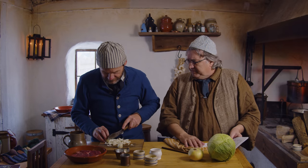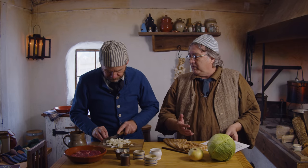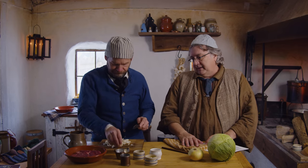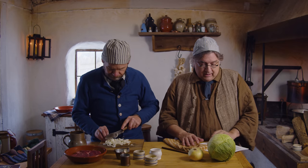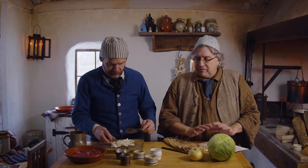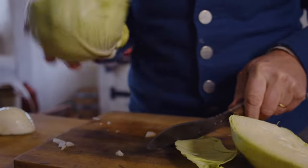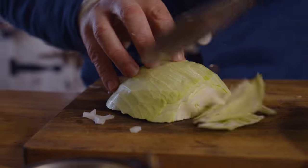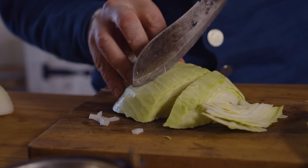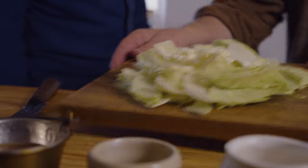Which cabbage were they thinking? It's an English recipe — English onions are generally white onions or sweet onions, Spanish onions are yellow. So I've got a white onion and I've got more of a leafy cabbage than what we're used to seeing. Once we've got the cabbage chopped, we're gonna put it in boiling water and just boil it till it's tender.